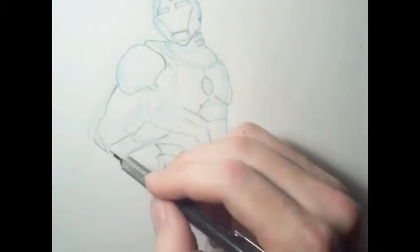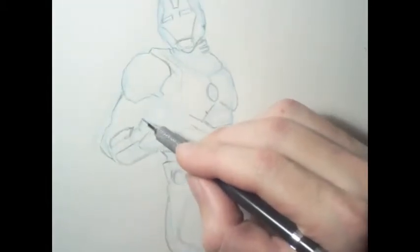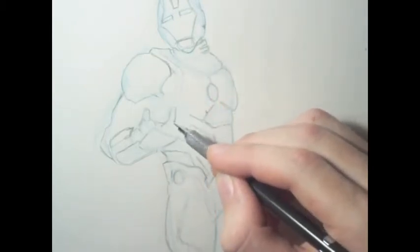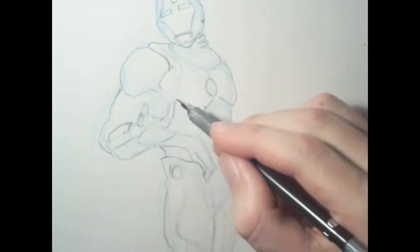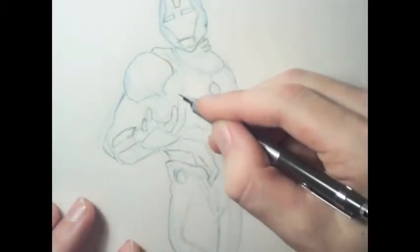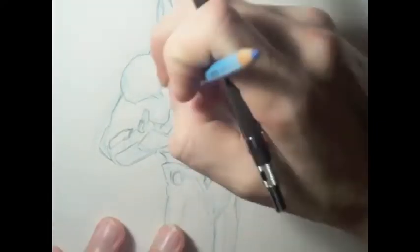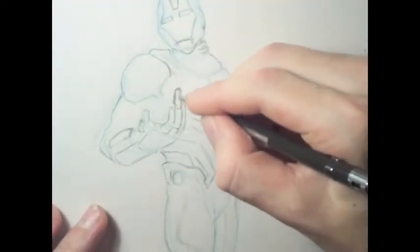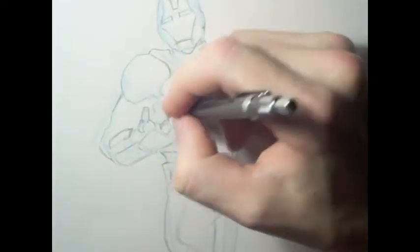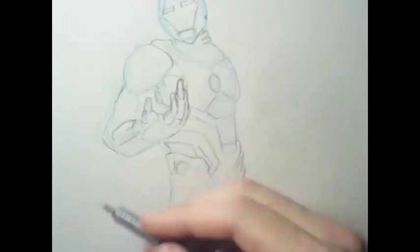Coming up soon you'll see on the hand that I erase quite frequently, trying to get the correct position of the fingers, the correct length, and the correct style. That looked horrible, so I had to keep fixing it, and it just kept getting worse. So what I did was erase it all, build a sphere inside of his hand, and mold the hand and finger positioning around it.